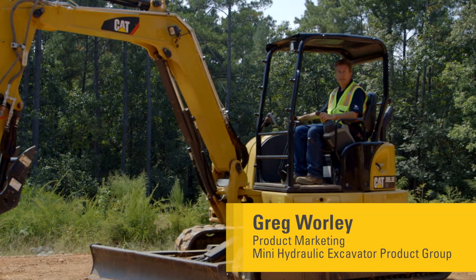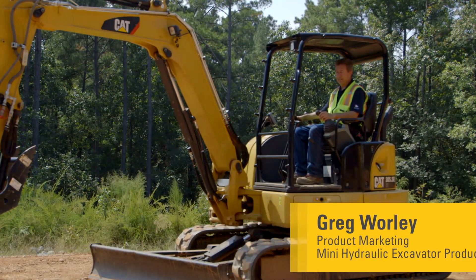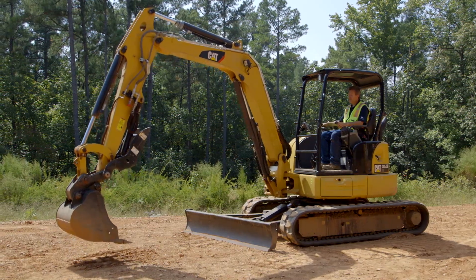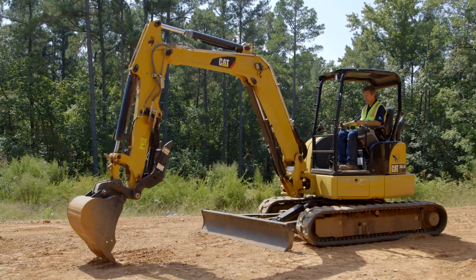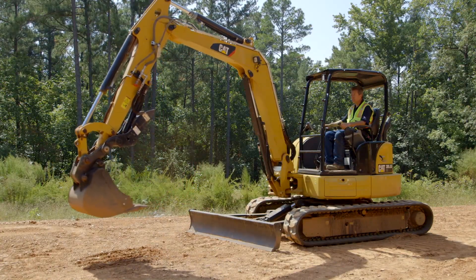Hi, today we're going to talk about the front shovel mode on a Cat Mini Hydraulic Excavator. As most of you are aware, most buckets fit on an excavator and you dig just like this — curl the bucket, fill it up. This is your normal digging method.